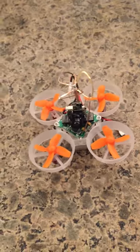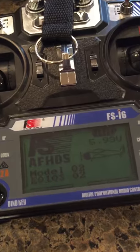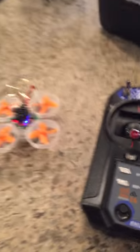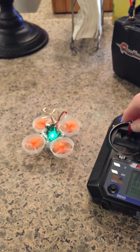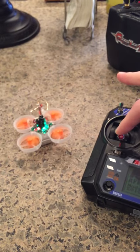Here's my Eachine 010s that we're having trouble with — the controller and the goggles. If we plug in the power, arm it, and try to take off at full power, it can rotate but it cannot take off.